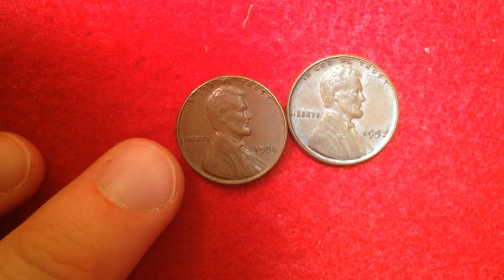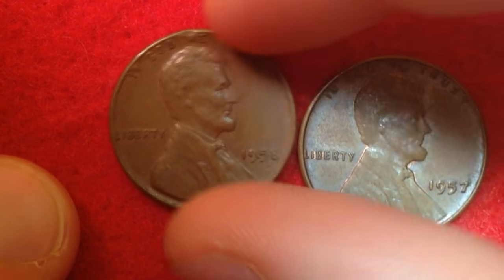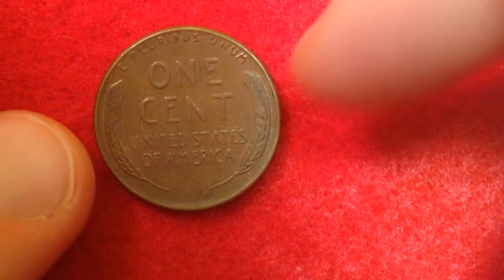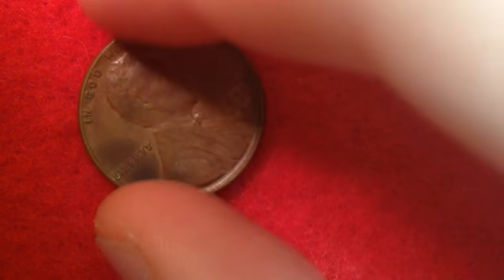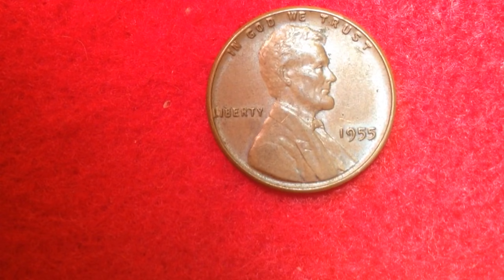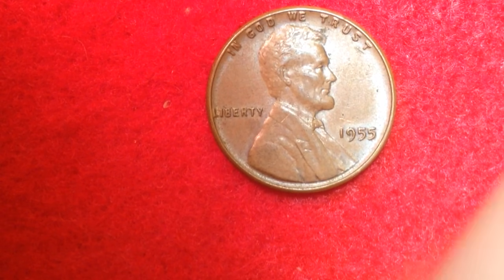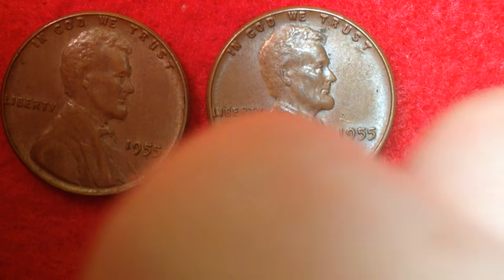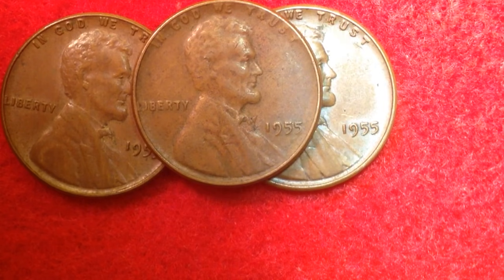We've got a 1957 and a 1958 right off the bat. 1958 is the last year of the wheat reverse — the last year you'll see that design will be 1958. We've also got a 1955, and I bet there'll be some other 1955s in the set. Let me look through these quickly — yes, I've got another 1955 right here.